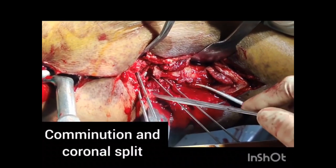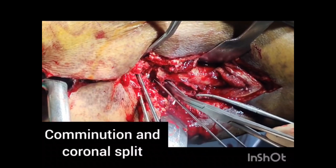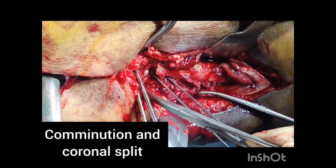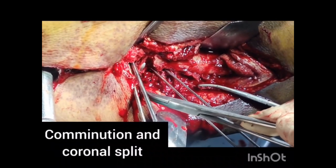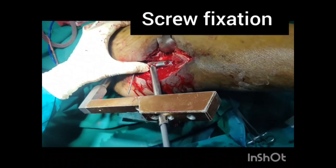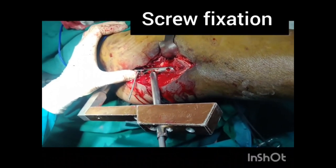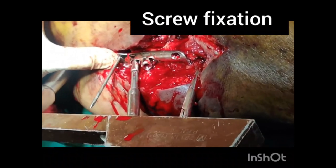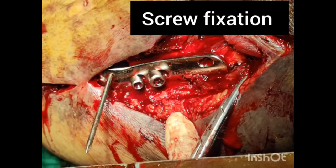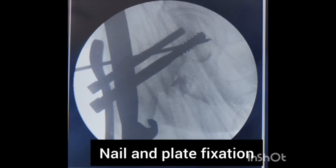In such a situation with a coronal split, nail fixation often fails even though it looks good on x-ray. You can see the bare proximal part of the nail. The plate is then placed over those guide wires, and through the jig, stabilizing and inferior screws are passed so the plate fits snugly against the greater trochanter. Through this plate, the screws not only fix the head-neck fragment but also buttress the lateral wall.